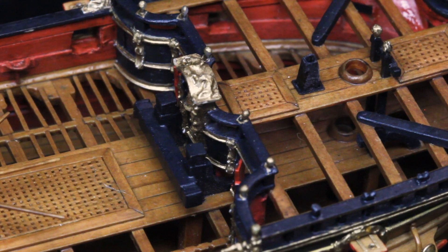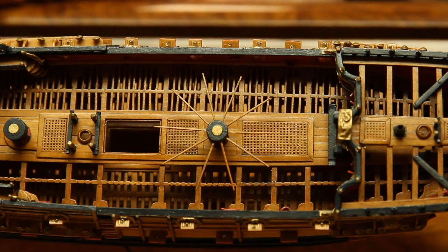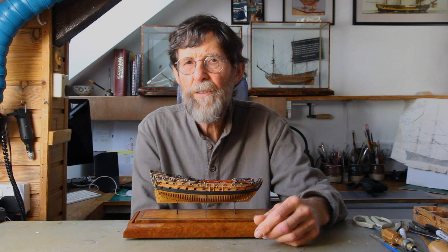I also have to thank Simon Stevens, the curator of models at the National Maritime Museum, who on two separate occasions arranged for Richard, and then myself, to have access to the original navy board model of the Mordaunt, in order for Richard to take off the lines and for myself to examine and photograph it. This is the sort of help and cooperation that every model maker dreams of.